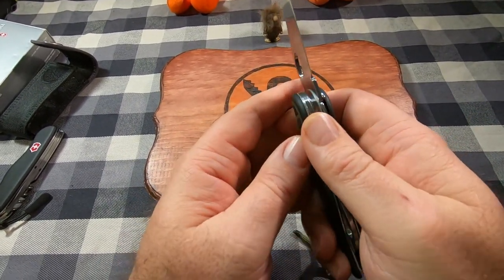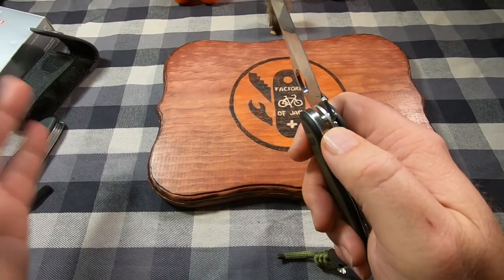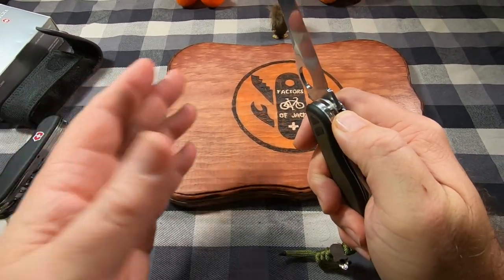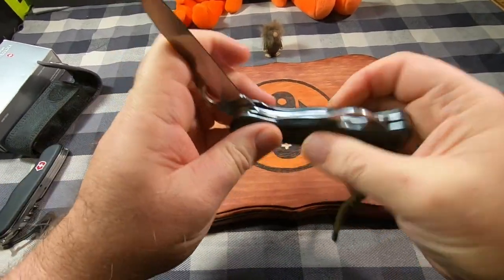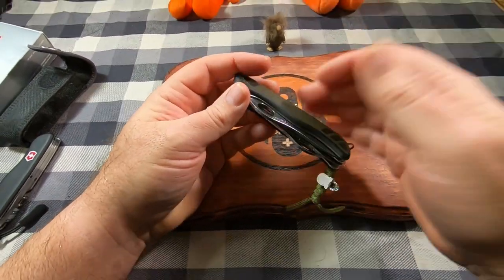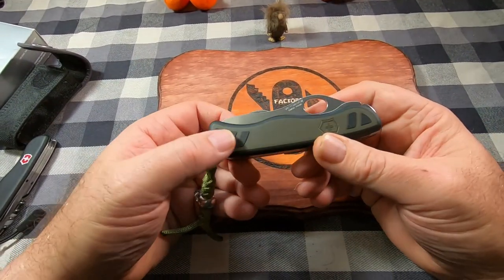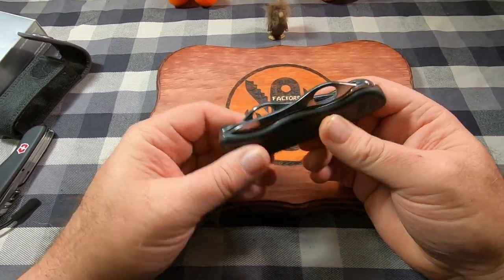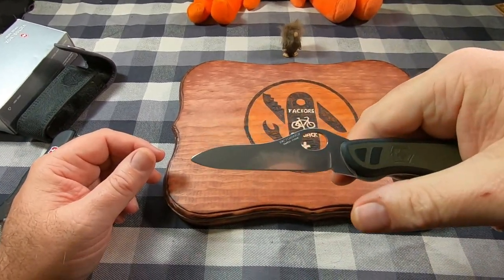The liner lock is a little different — you have to push it the opposite way than usual, over to the right. It is a two-hand closing knife: one-hand open, two-hand close. They advertise one-hand opening but they don't say anything about one-hand close. But it opens nice — I dig that.